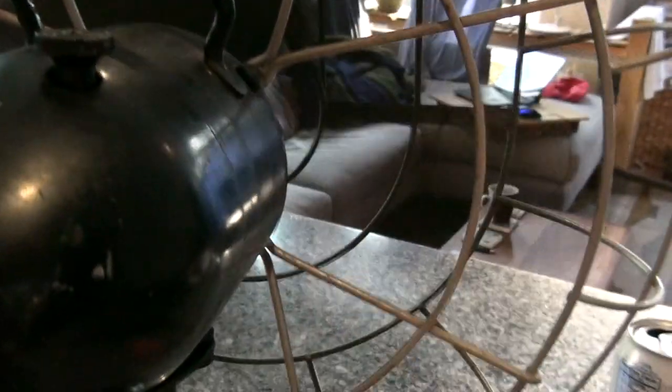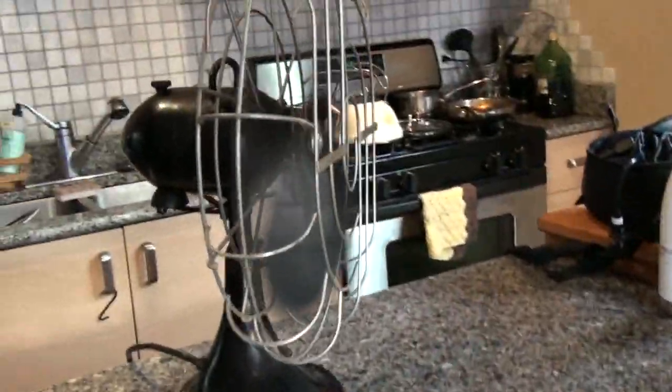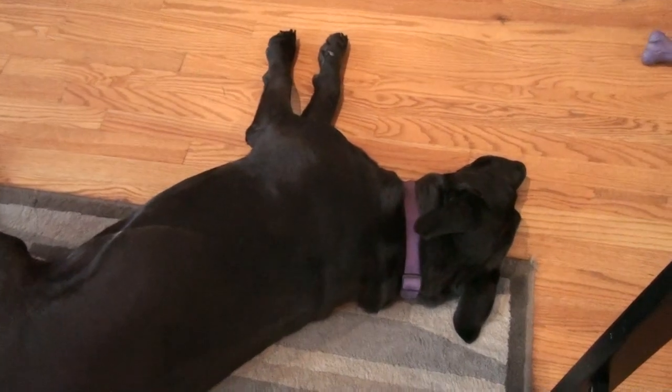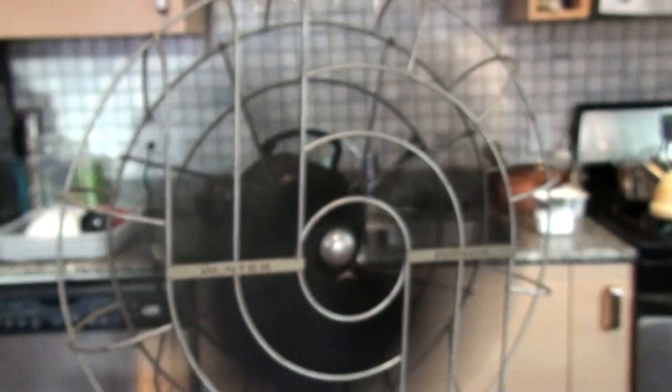For the look and feel of this fan I think it's totally worth 50 to 60 watts to run this. Anyway, I wanted to share how to fix an oscillating vintage fan like this Hunter Zephyr, and it will go back into the corner where Layla — my dog — will enjoy it. Alright, bye folks, hope this helps other people.